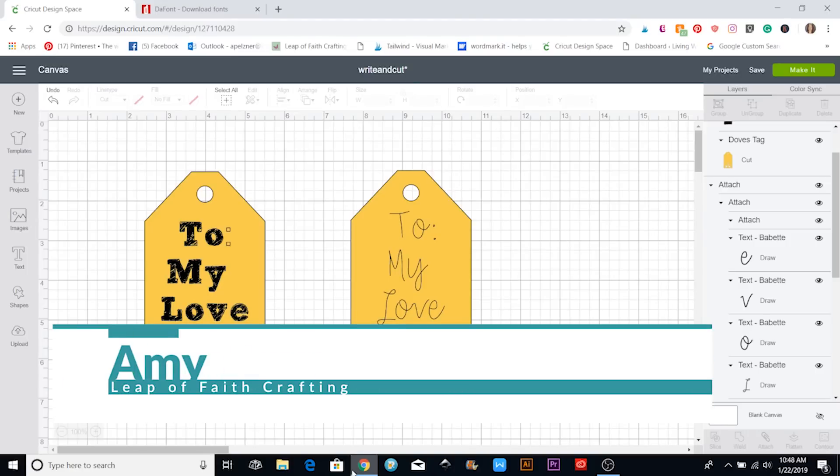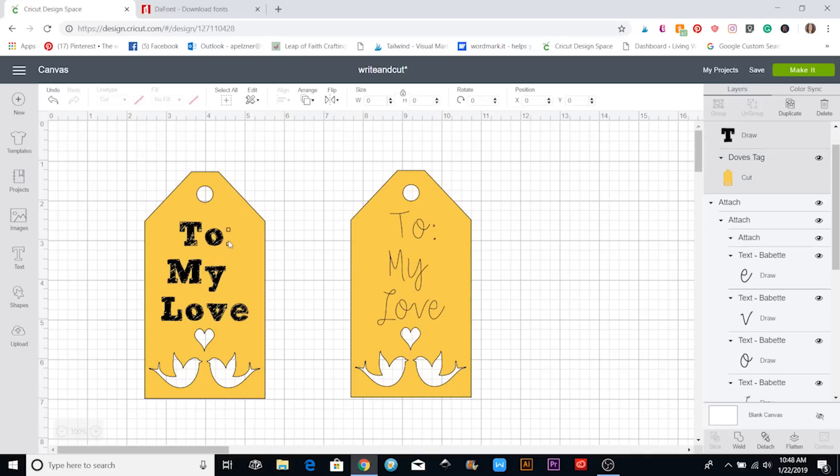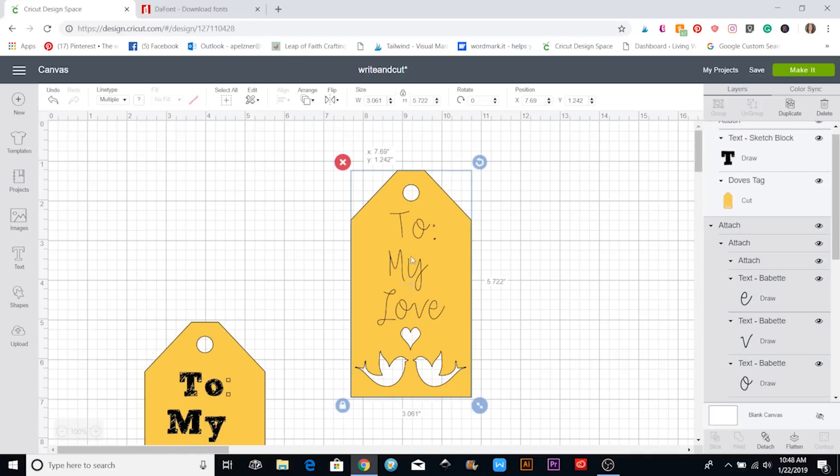Hi, this is Amy with Leap of Faith Crafting. Today I'm going to talk about the write and cut function — actually, they've changed it. This is the beginning of 2019 and Cricut Design Space has just changed a few things, so I'm going to go over that with you. I'm going to show you how to make these two tags that you can write on using the pen feature inside the Cricut, and then it cuts them out.